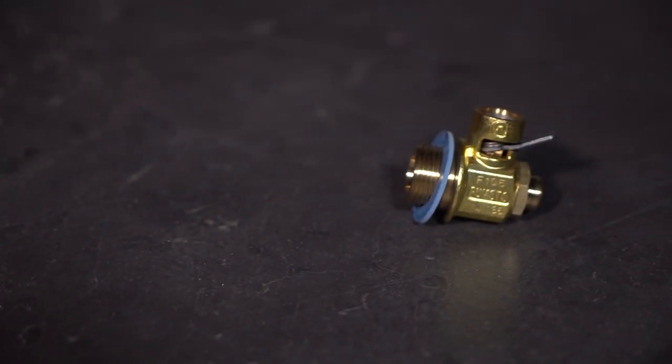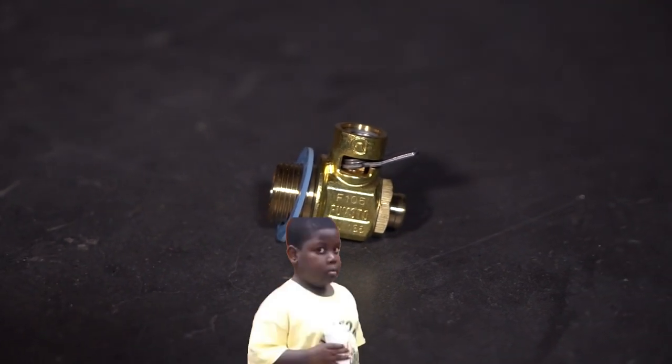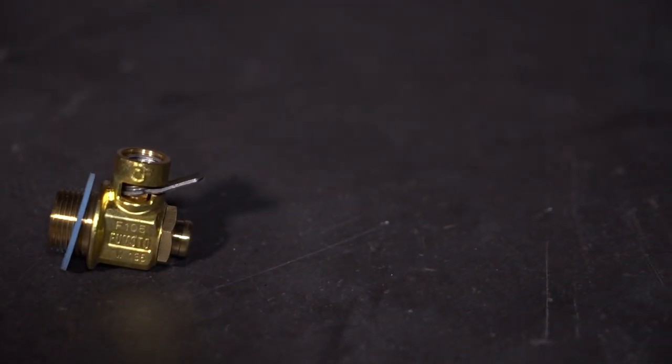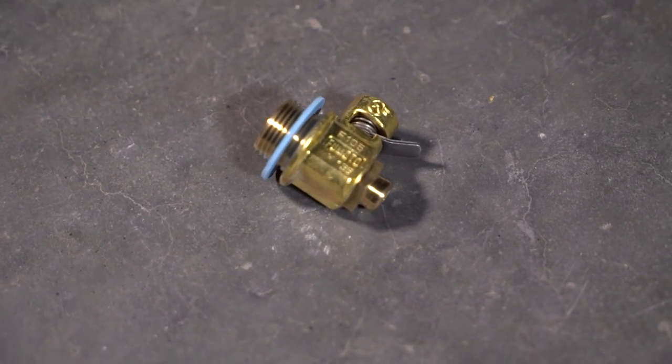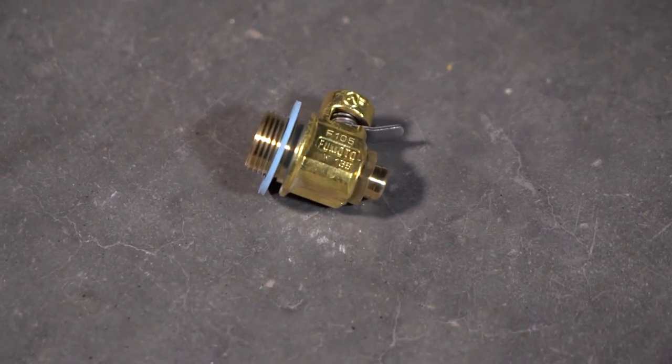Next we have this Fumoto oil drain valve, and this thing is super rad. It has this nipple right here and they actually come with a variety of different nipples. Basically what this allows you to do is instead of getting under your car to turn wrenches and change your oil, it allows you to just flip a valve and it takes like five seconds. It's so nice — it makes oil change jobs take three minutes instead of 20. As someone who is super lazy, I really like it.